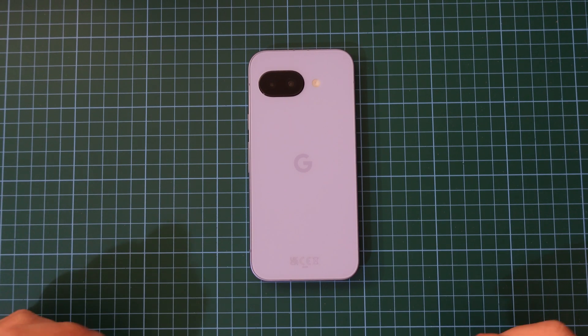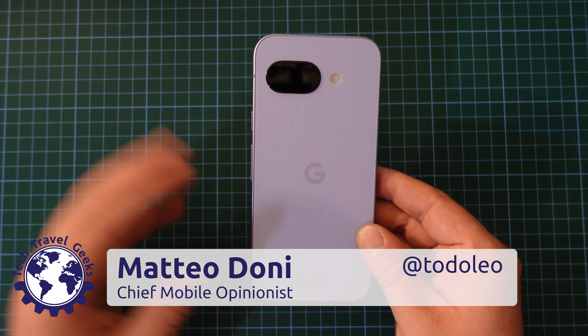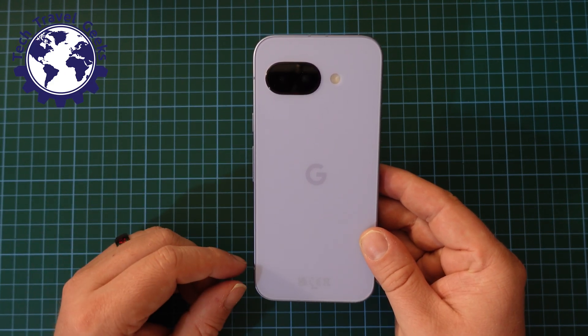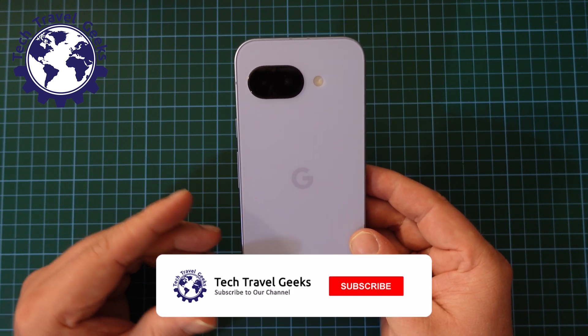Hello, I'm Matteo, the Chief Mobile Opinionist here at Tech Travel Geeks, and as I continue working on my long-term review of the Google Pixel 9a, I thought I'd do a quick tutorial video on how to switch the device off.